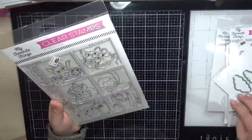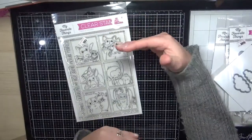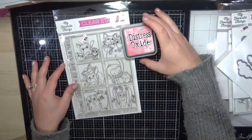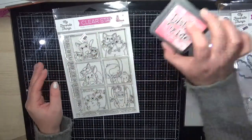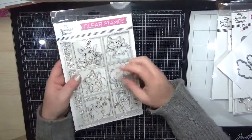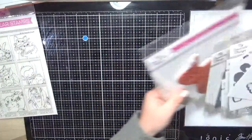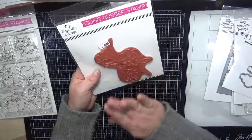Next are My Favorite Things. First is the Picture Perfect stamp set — this stamp set is absolutely huge. If you compare it to the big distress oxide ink pad, it's almost the same size. They're going to look absolutely gorgeous in the center of a card. I especially love these little monkeys — so cute.